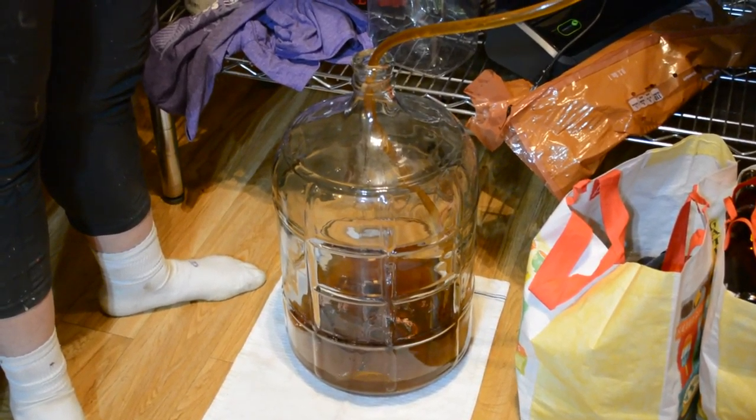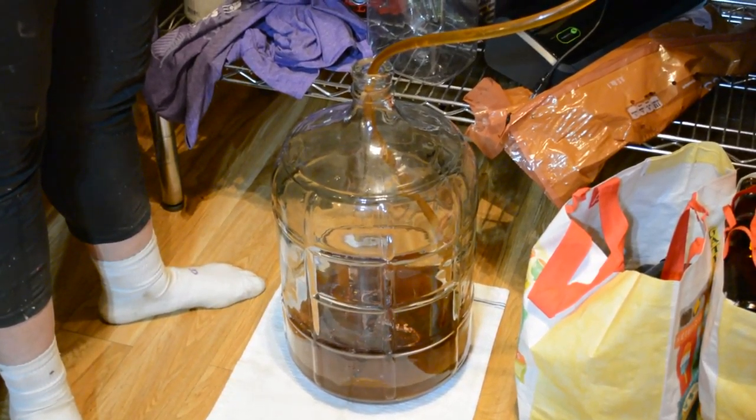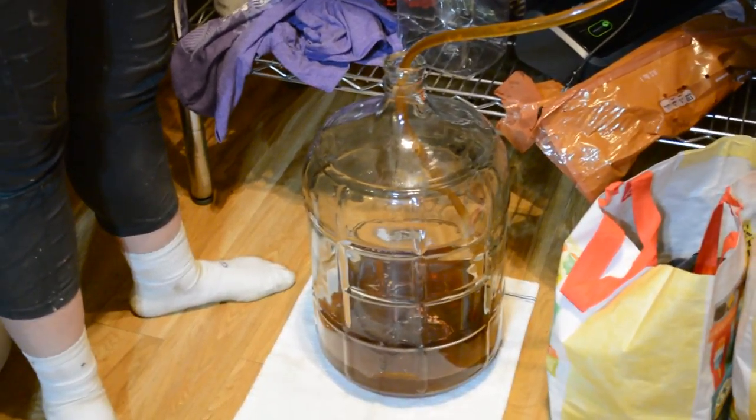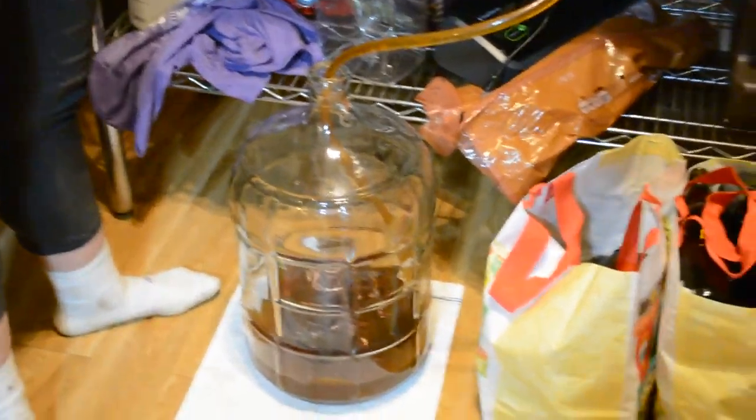I really hope this only does flavor and not too much heat. Well, they're not really hot peppers, and the ghost chili would have calmed down a lot in the last week and a half, so I'm siding beer.